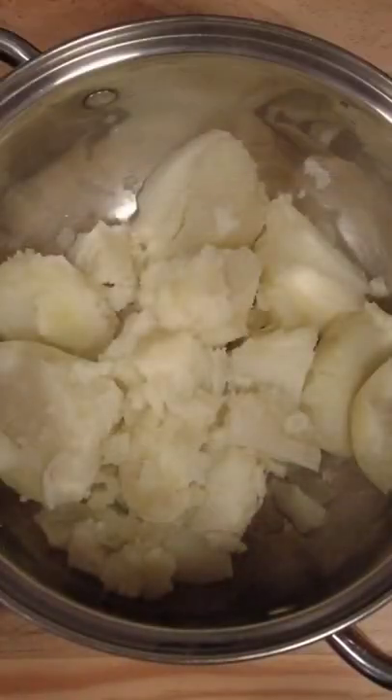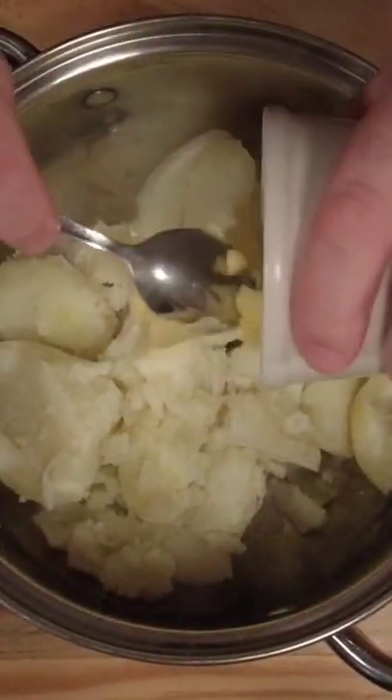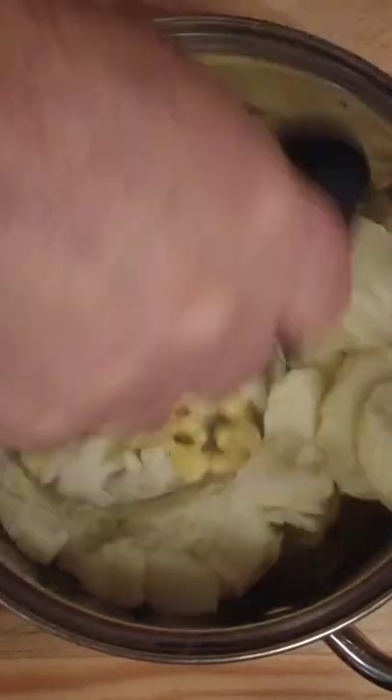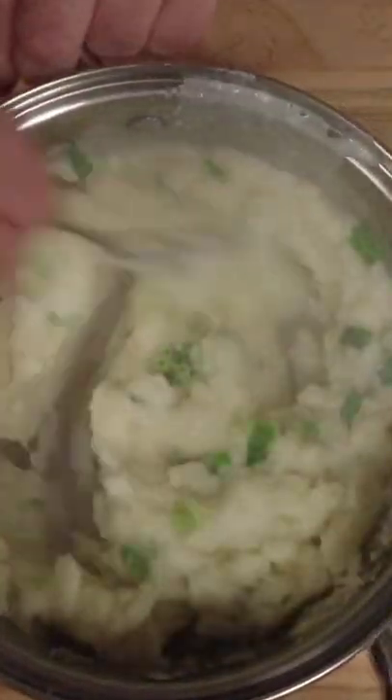Now that our potatoes are cooked, we take them off, set them to the side, then put them into a pan, add about 100g of butter, and mash it up — making sure it's mashed fairly well with no lumps. Then we add the milk and spring onions which have been infused for about 10 minutes.